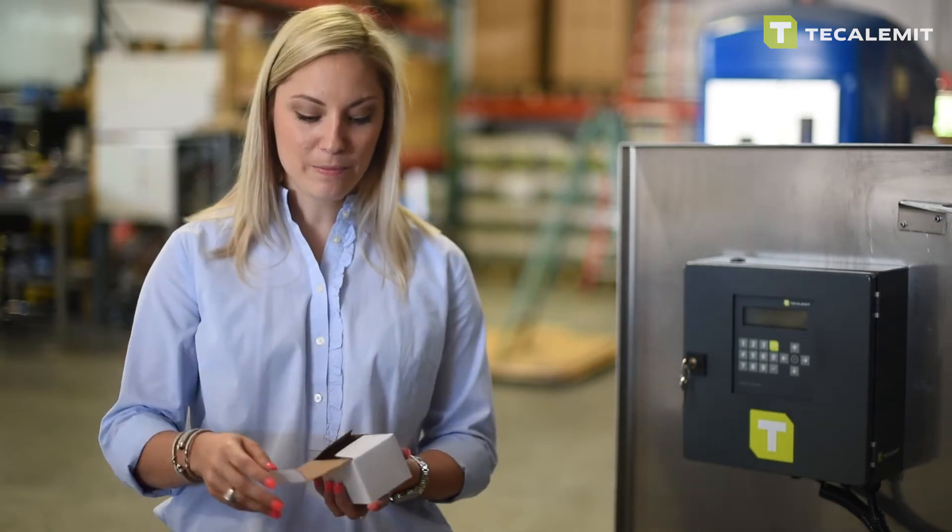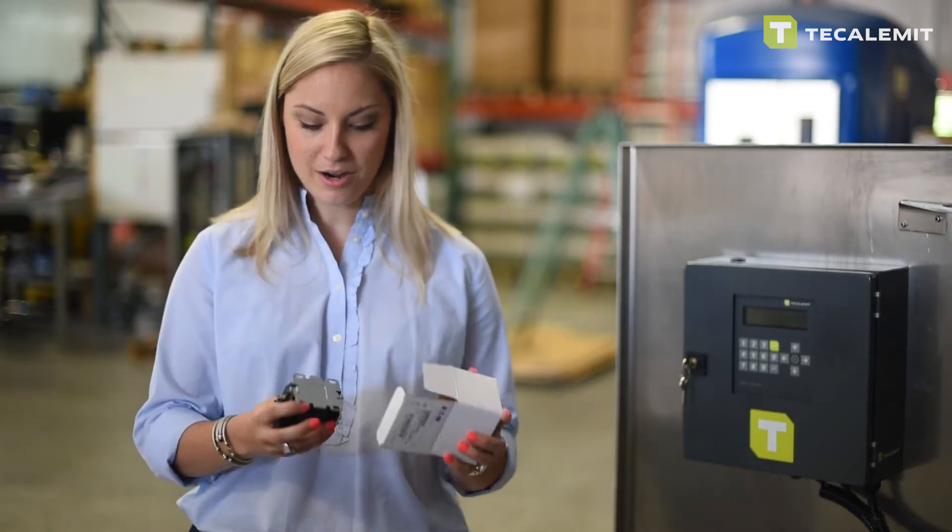So with each of our fuel management systems you'll receive one of these little guys, and if you open it up you'll notice that it is our contactor relay. So now I'm going to show you how to hook it up.